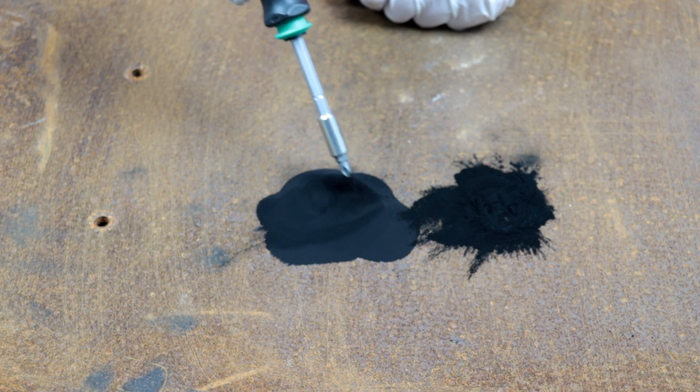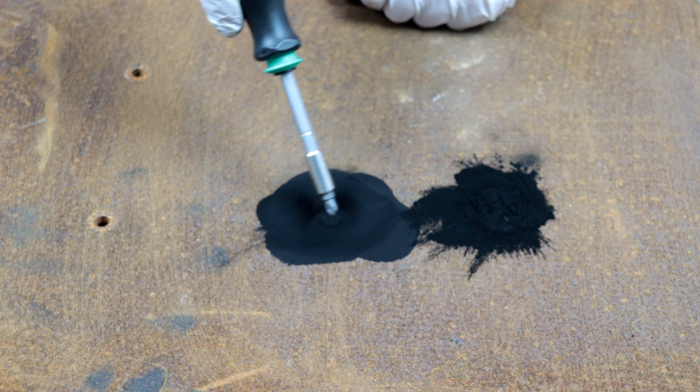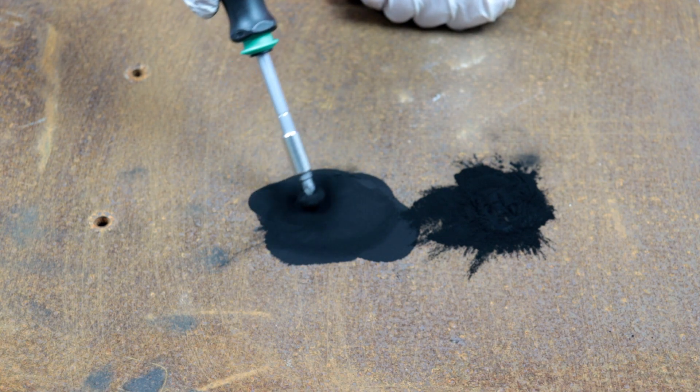The developer is small pieces of metal that are covered in resin, so they respond to magnetic tools.